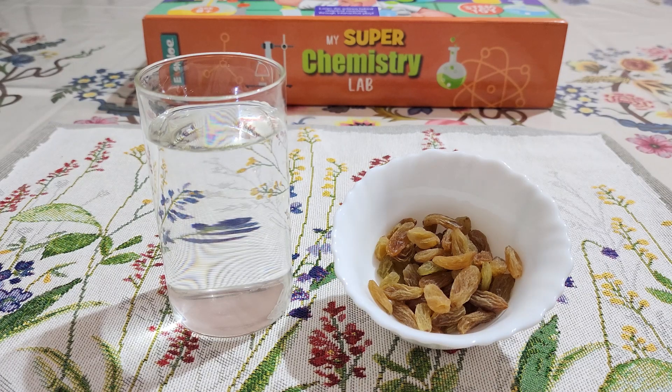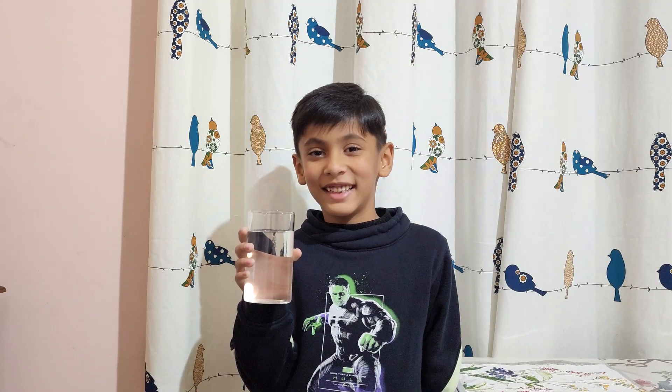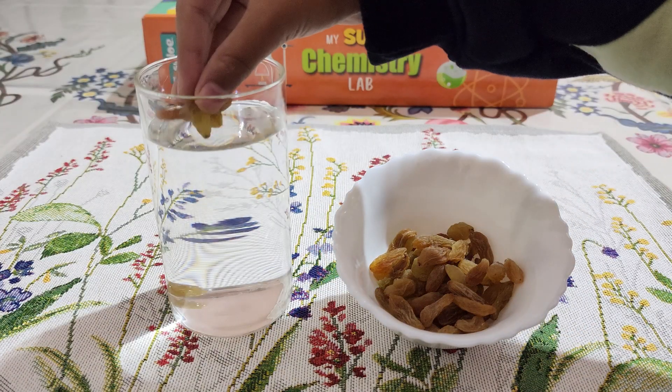For this experiment, we need a clear glass of water and 10 raisins. Add about 10 raisins to the glass.